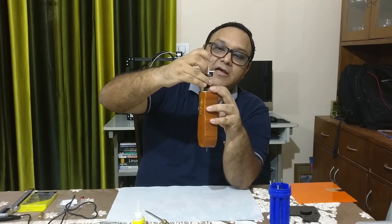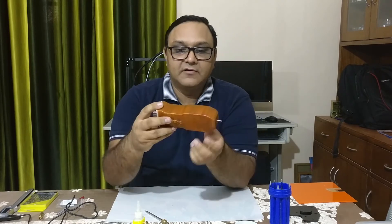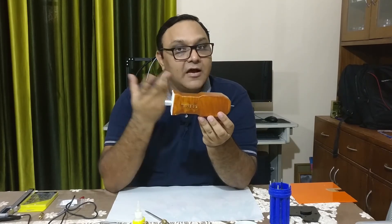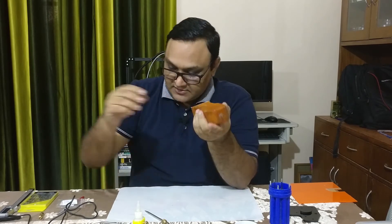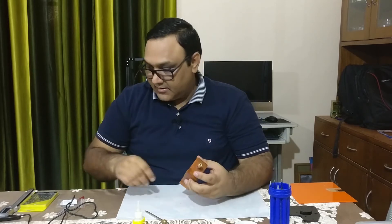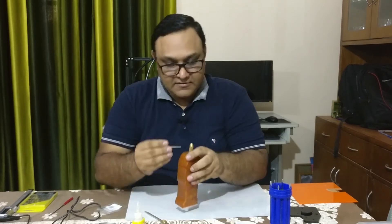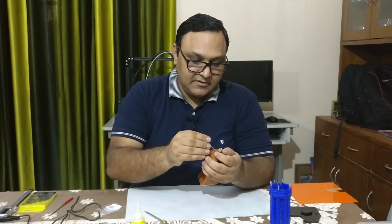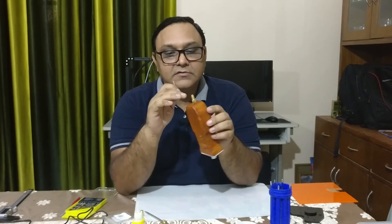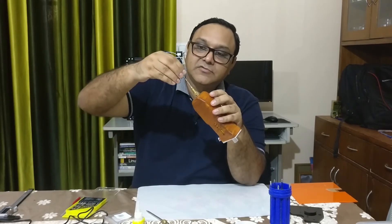Now you can see the female jack and the PWM switch are connected properly. We can simply align and slide the assembly in and push it in. Our micro drill is ready — it's time to test it. Let's put the drill bit shank on and tighten it with the L-key. I've fit the shank, put the bit holder with the bit, and let's close it up and test it.